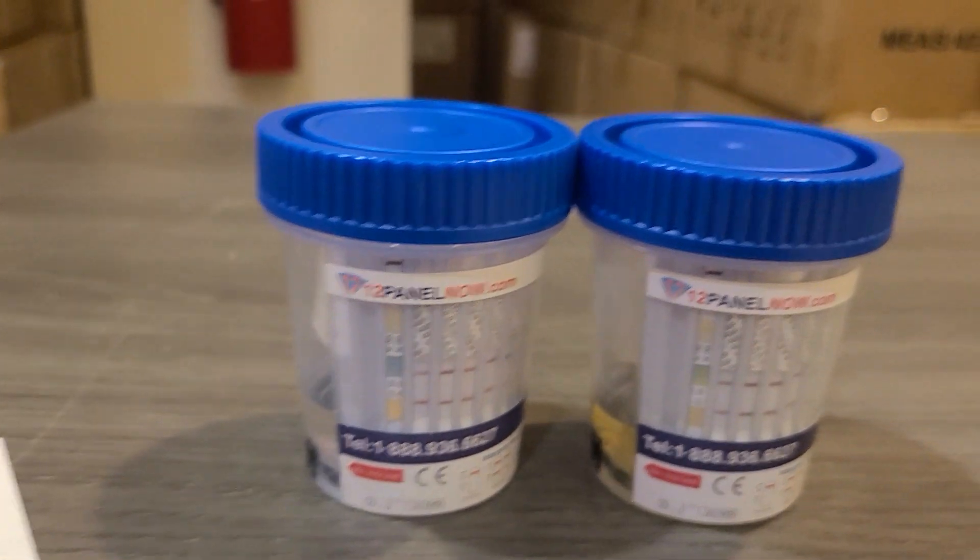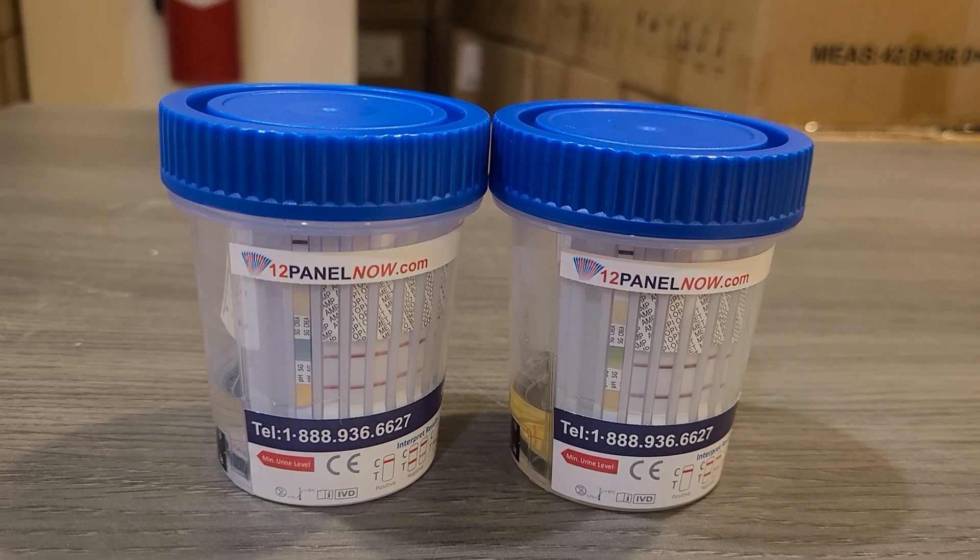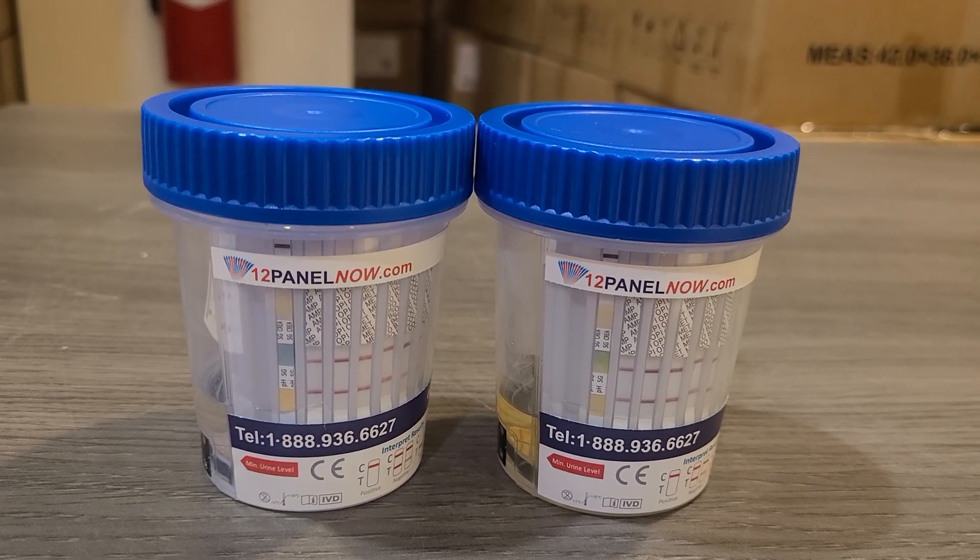What you do in this case normally is send it to a laboratory, and they'll verify whether or not indeed that cup has been tampered with.